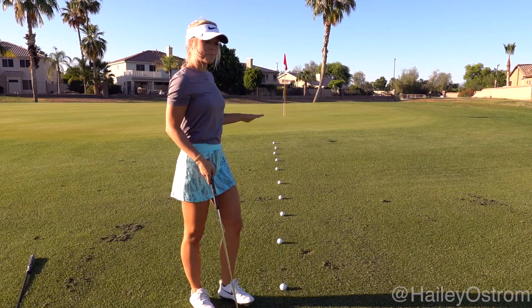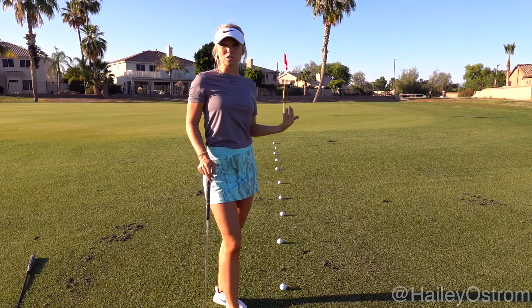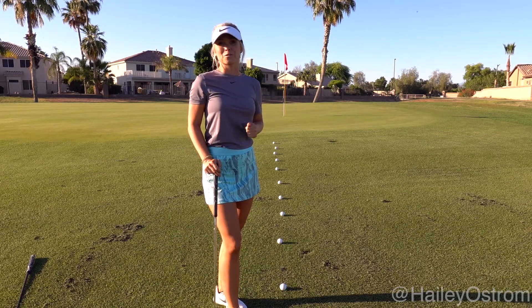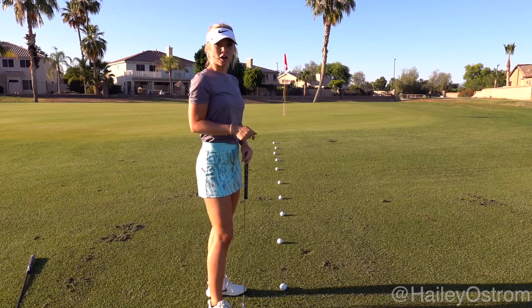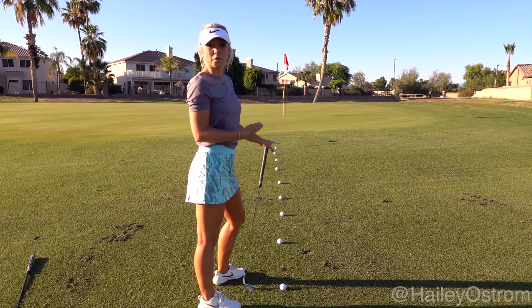So today's tip is all about chipping and putting and getting in your up and downs. This is a drill that you can do in your free time on the practice green, or even if you have enough time out on the course. What you're going to need is 10 golf balls, and you're going to set up the drill in a straight line from the pin you are going for.